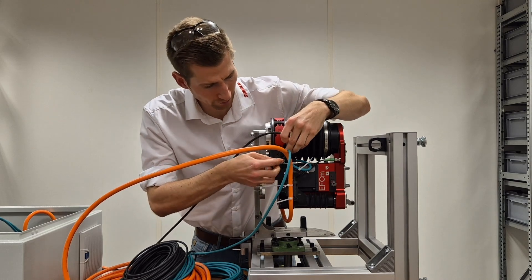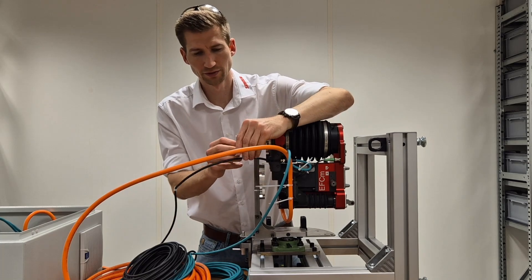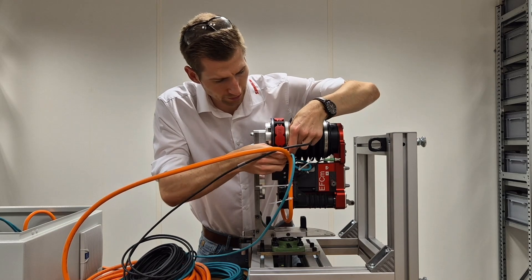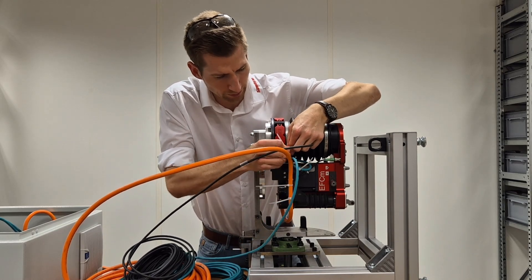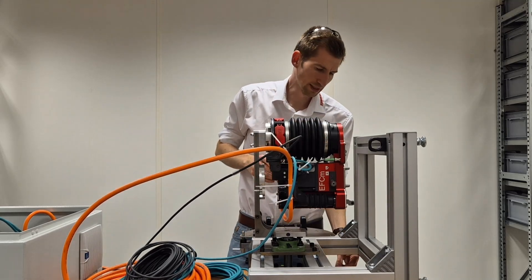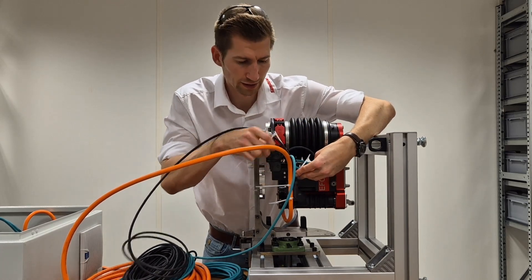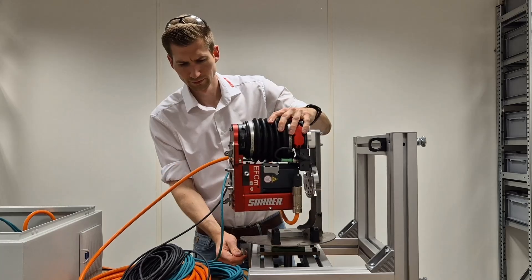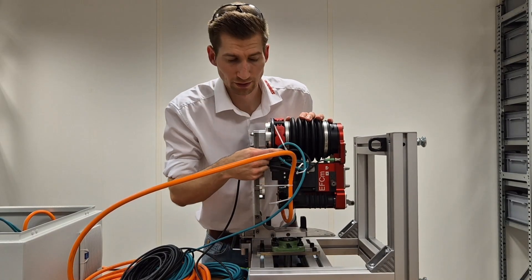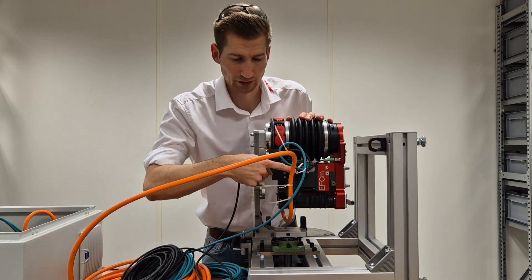The cable comes out of the cable duct and needs to go as well to the T-shaped sheet metal. Cable zipper first — go around the T-shaped form, tighten the cable zipper. On the next side, we need to make this shape here to route along the other cables, so just go around the T-shape and hook the cable zipper within the cable to this position.